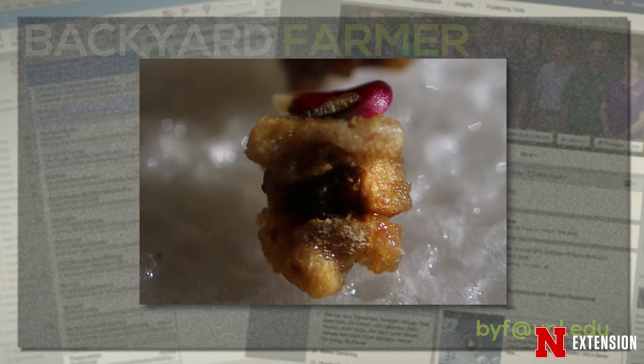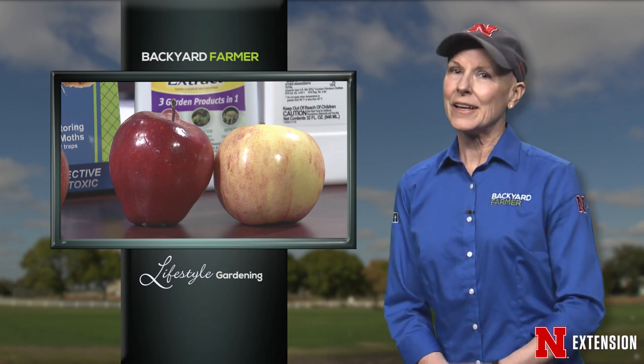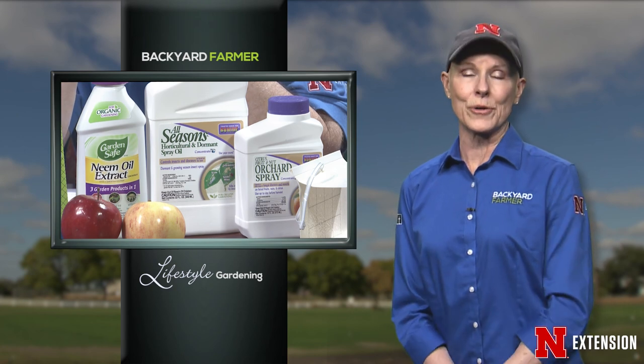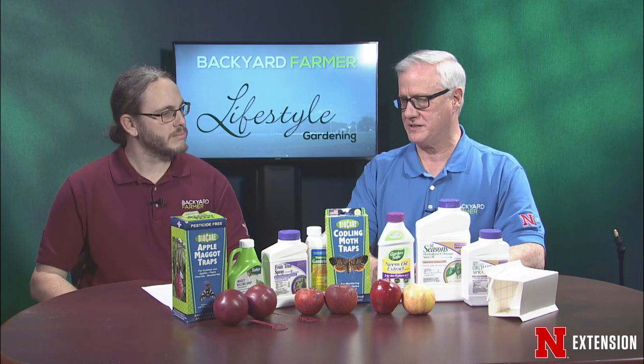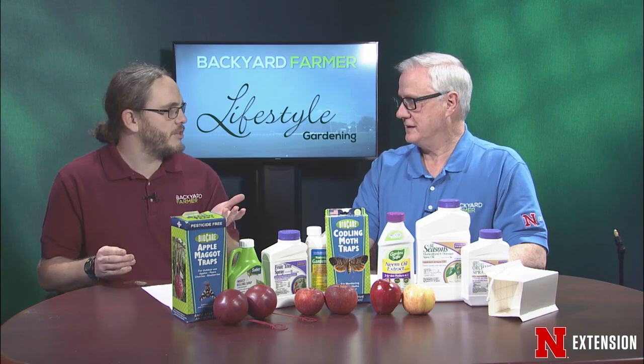As we wrap up today's show, we're going back to Jim and Kyle to talk more about keeping your fruit trees disease- and insect-free. We started today's program talking about what to do when trees are dormant; now let's hear about what it takes to have healthy fruit trees during the growing season. We have a whole array of products and strategies available for orchard spray situations. One critical thing when looking at pest management during the growing season is making sure you time things correctly — whether that's bud break or full bloom.